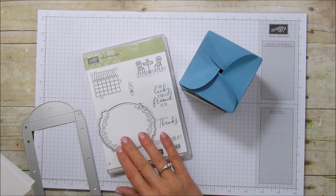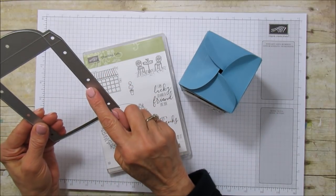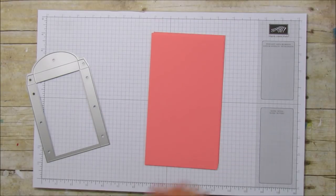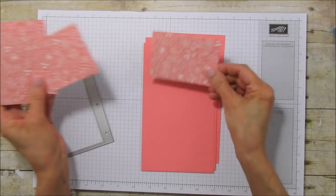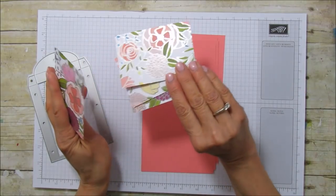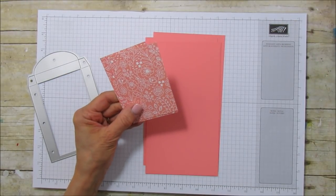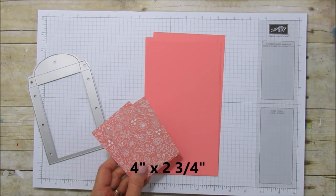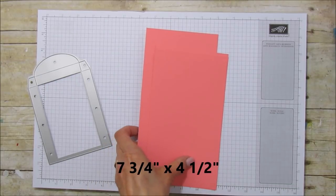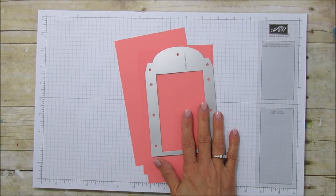Let's get started. We need to do a bunch of cutting — we are going to cut four of these out. I'm using Flirty Flamingo, which they call powder pink. I'm using the designer series paper Sweet Story but the opposite side. You need four matte pieces that are four by two and three quarters, and also four pieces of Flirty Flamingo that are seven and three quarters by four and a half to cut all of these out.